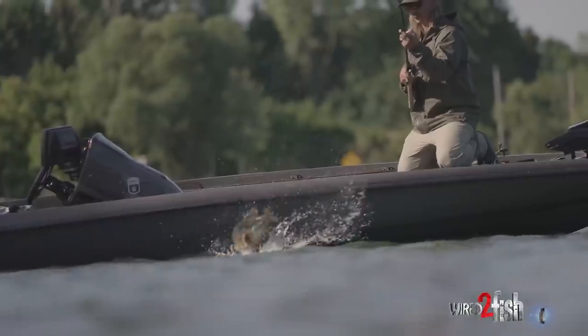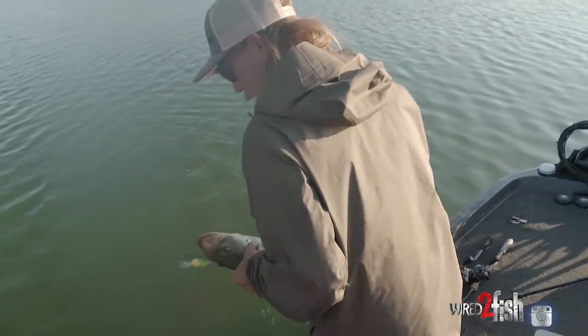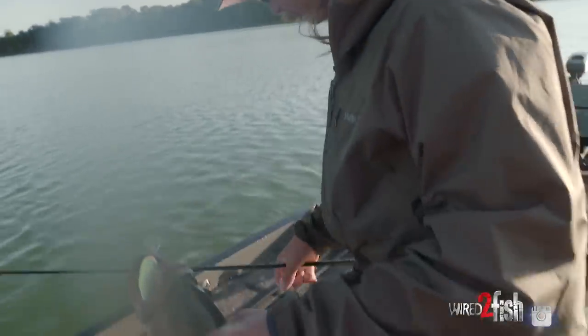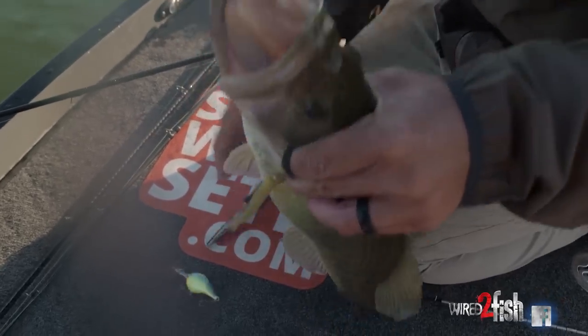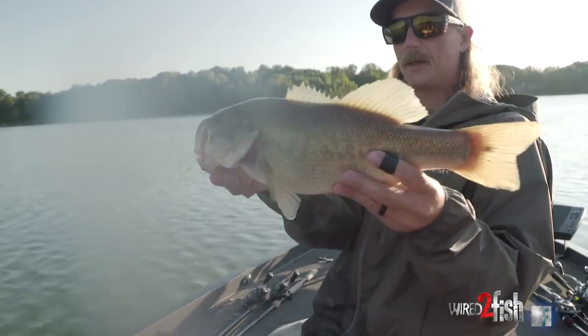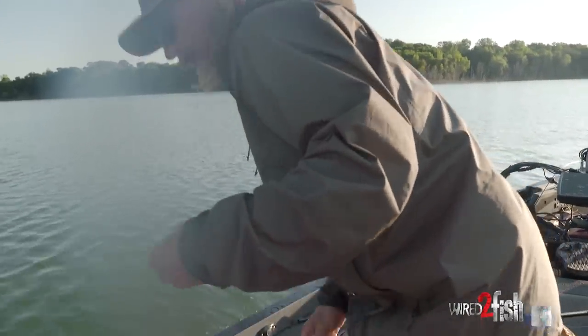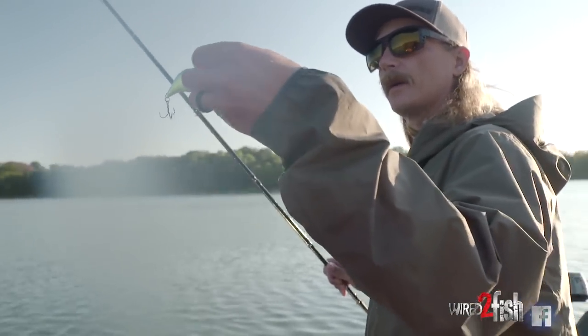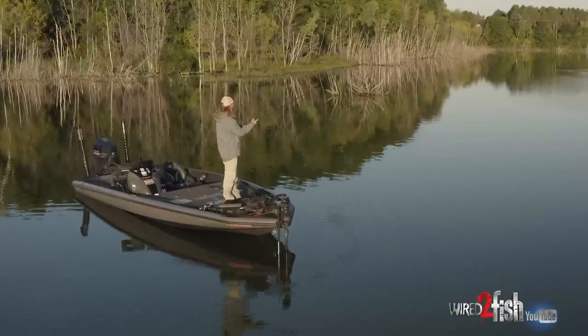If you go too hard and heavy with it you're gonna get buried down in there. Another nice bass — nice chunky one. Let him go. Yeah, it doesn't look much like a bluegill, but in this off-color water that's a really good bluegill imitator. They kind of get a lot of yellow on their sides — just a really good dirty water crankbait.